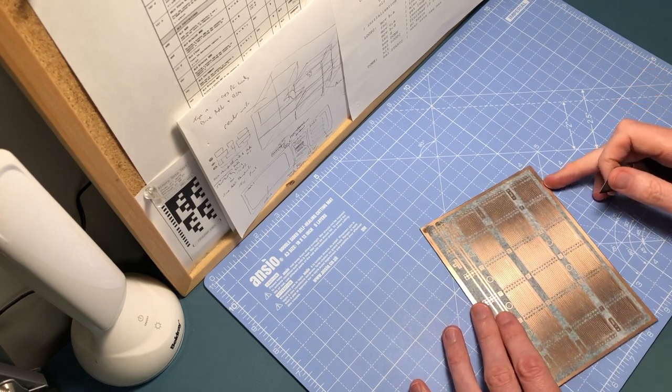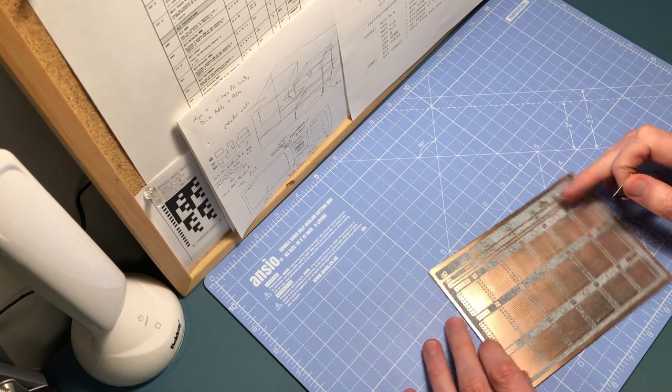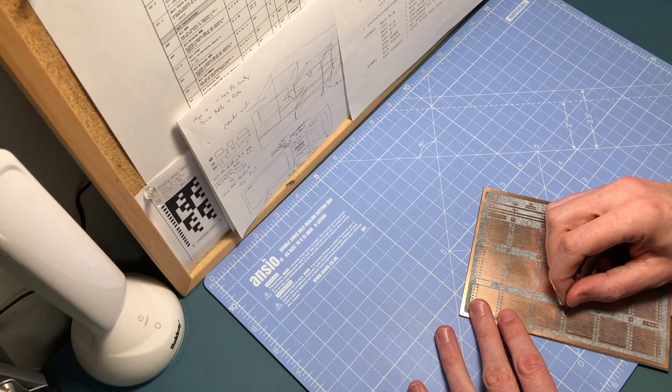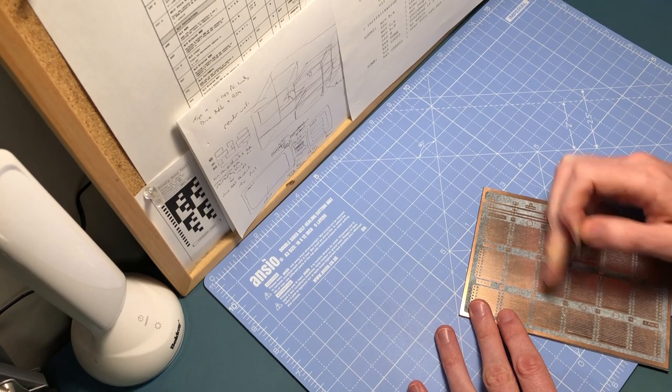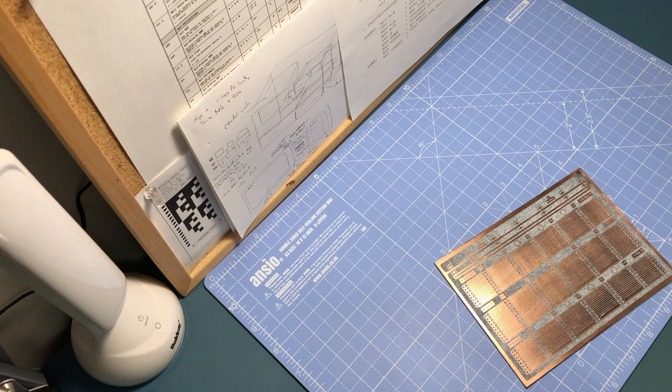In theory you can get a pen that has etch resist in it with quite a fine nib, so if I was going to do a lot more of these I'd probably get one of those. Okay, I'm going to stop there and see what this comes out like. Let's go down to the kitchen.